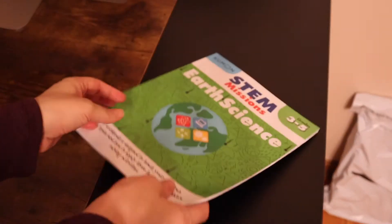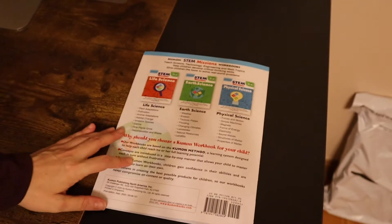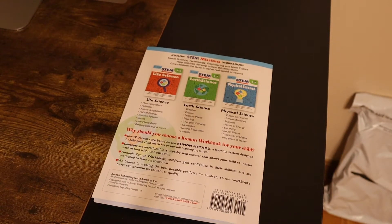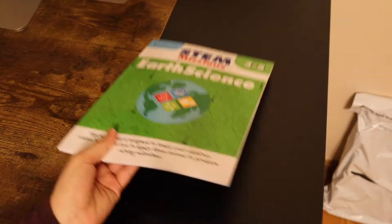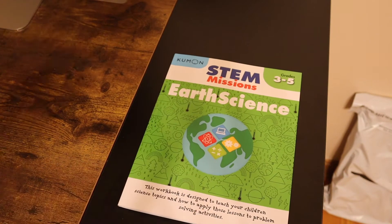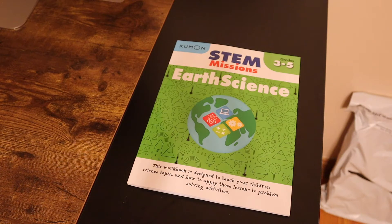This book is about Earth Science and it has 8 chapters. I will go over each chapter and what it covers so you guys can decide if this is the right book for you or not. We just got these in, so I haven't actually used it. I'm still kind of looking through it and showing it to you guys. Once we do use it and find out how it works, I can make a video to let you know how our experience was with it.